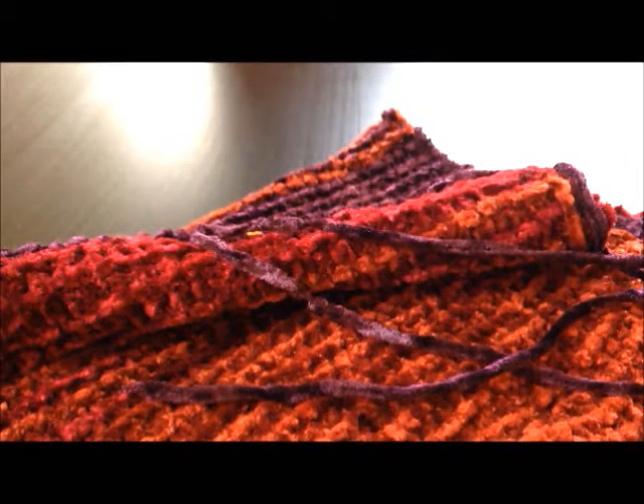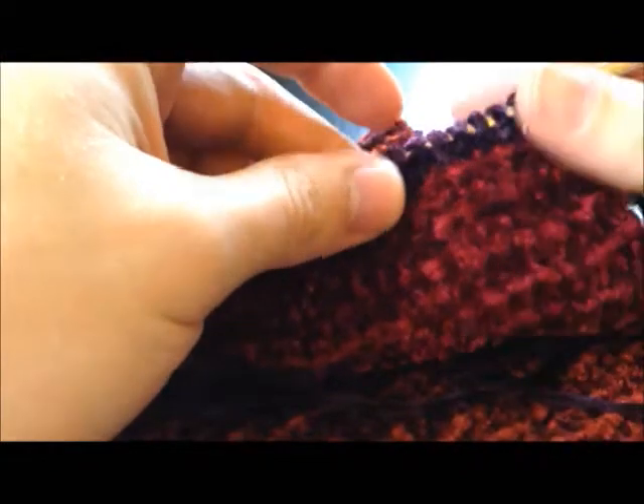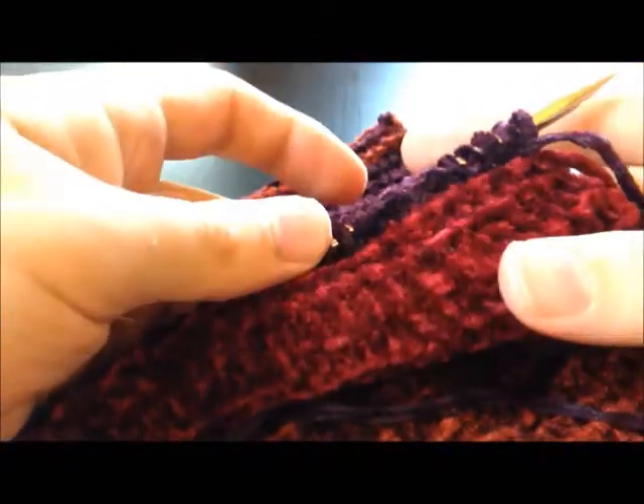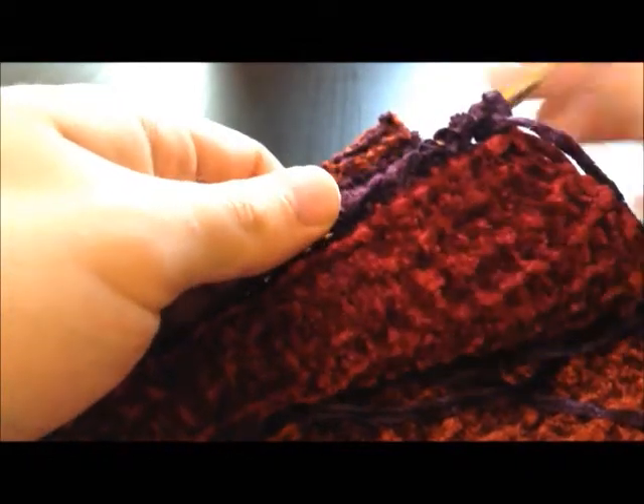Hello everybody! My name is Alex Murphy and I'm a Doctor Who scarf knitter. Today I am here to make a tutorial on working with chenille generally, and specifically with this custom chenille run that I put together for the season 18 scarf, which is right here. I'm currently making a scarf out of it. It's a very difficult yarn to work with — it's 100% acrylic and it's very very soft, so it tends to worm and it can be a bit of a pain.